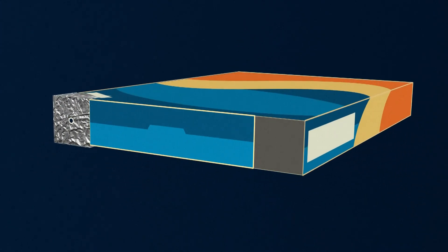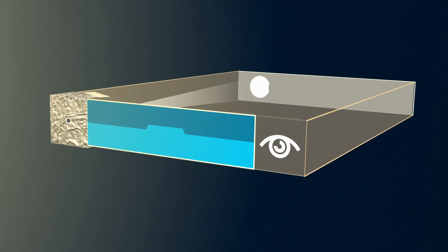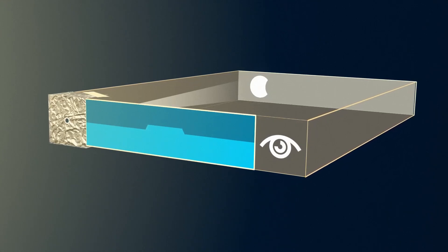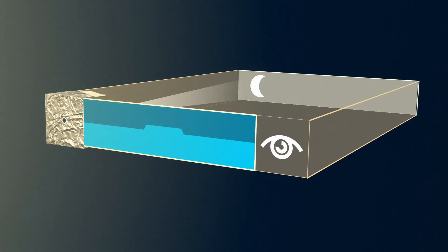And finally, turn your back to the sun and look into the right hole. You will watch a projection of the eclipsed sun on the paper inside of the box.